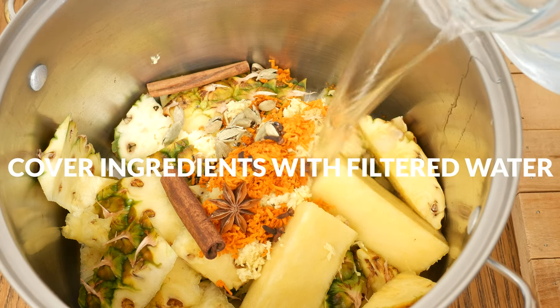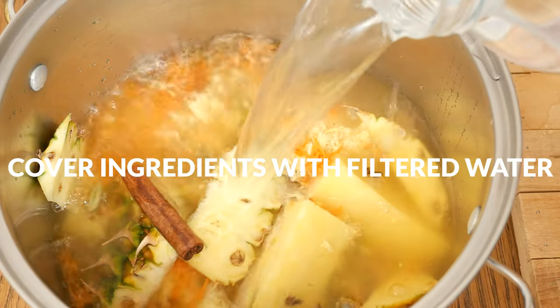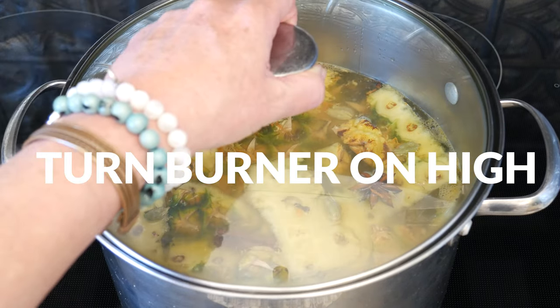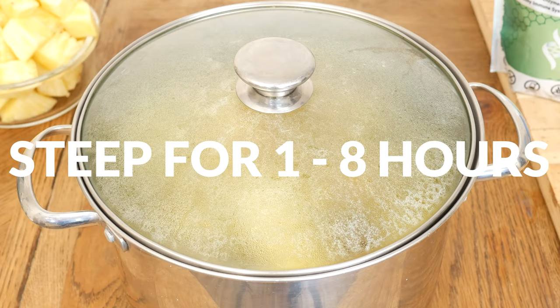Cover all of your ingredients with filtered water. I'm adding about 14 cups, but a little more or a little less is just fine. Turn your burner on high and when the tea is hot but not boiling, cover with the lid and then remove from the heat. Let the tea steep for at least an hour and up to eight hours — the longer you let it sit, the stronger the flavors become.